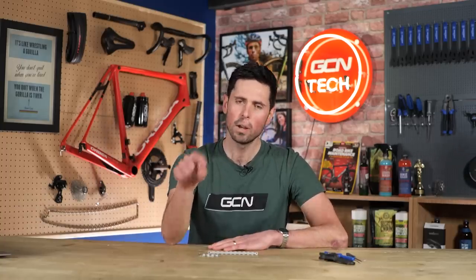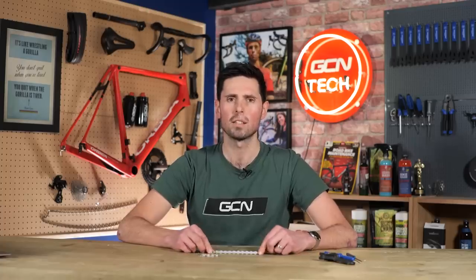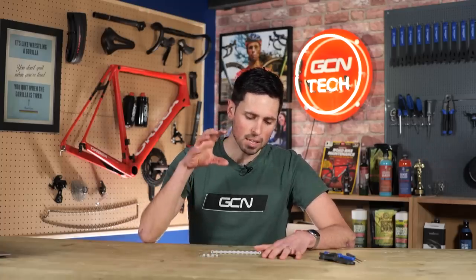The problem is that I see lots of people inadvertently destroying the chains of their bikes, not only costing you a load of money when you have to replace it and potentially your cassette and chain rings too, but also it's going to cost you a few watts in drivetrain resistance. In this video, I'm going to dispel those problems and also explain what it is you're actually trying to achieve when you're lubricating your chain.